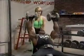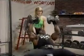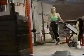Four sets, eight to ten repetitions. Good job. Now we're going to superset right over to the long row.